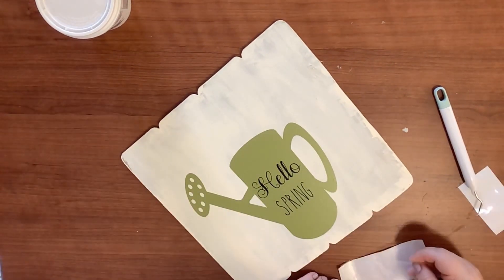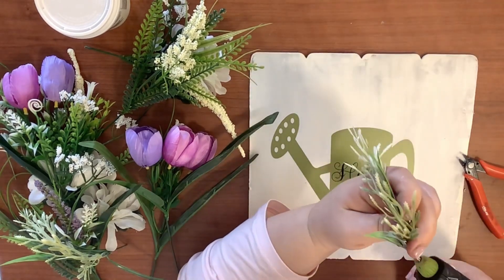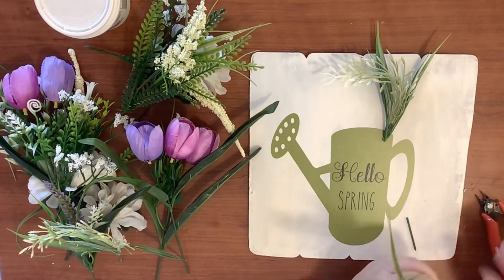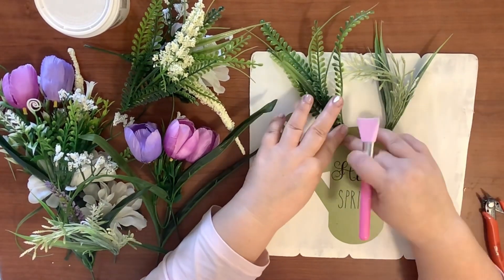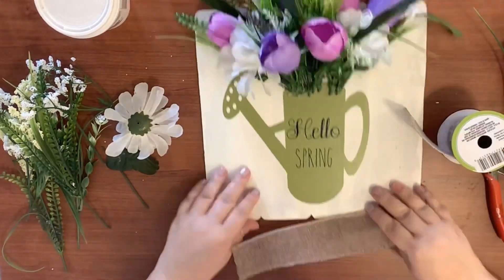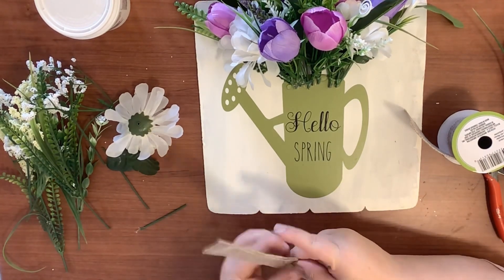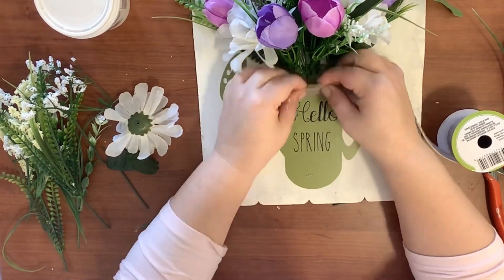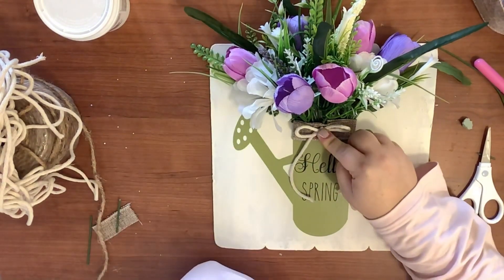Now I'm taking these florals from the Dollar Tree, cutting them off their picks, and filling this up. I tried to keep them all the same length at the bottom so we could cover the ends. I filled this baby up — maybe I filled it up too much but I love it. Then I take some burlap ribbon from the Dollar Tree, fold it over itself both ways to make a little rim, glue that right on there, and made a little simple shoestring bow out of some white twine.